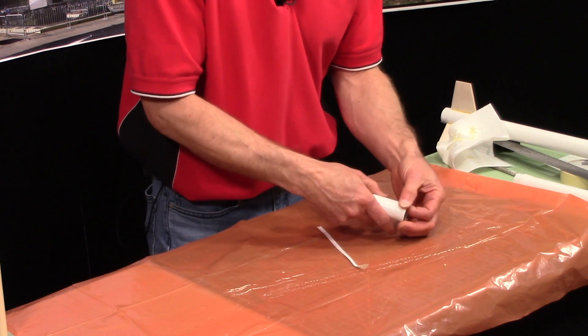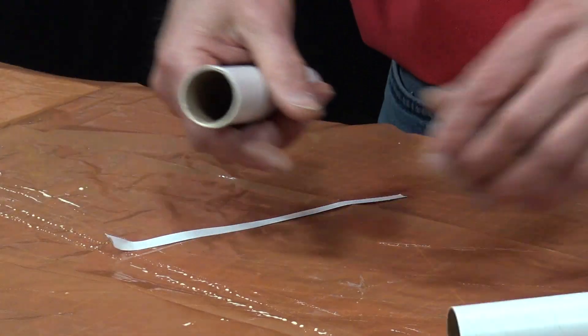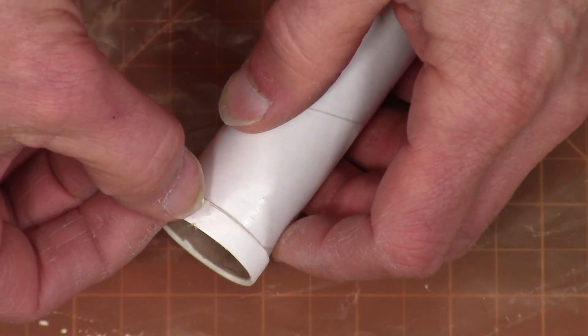Tear it off and test fit it. If it still seems a little loose, just continue winding and splice on another piece.